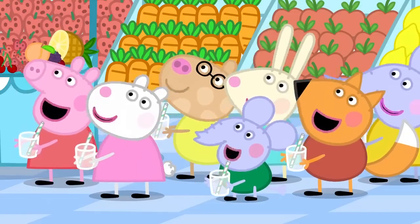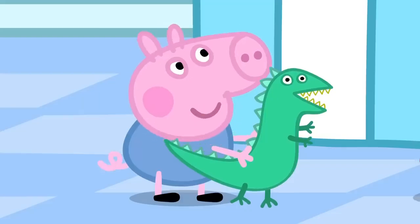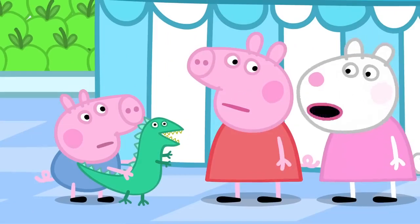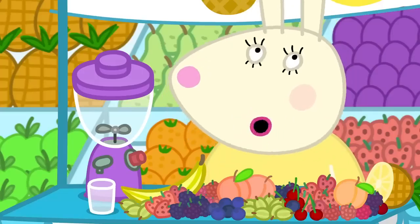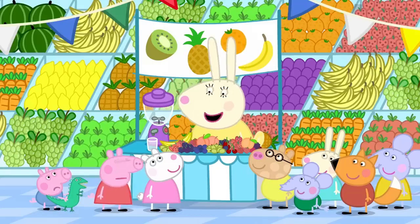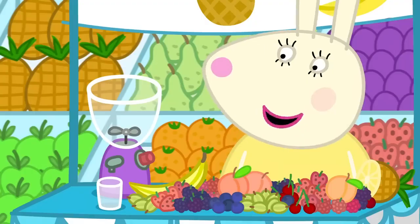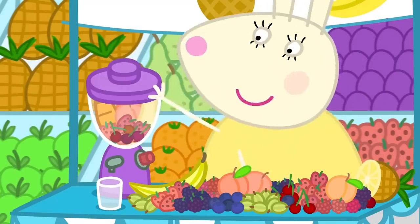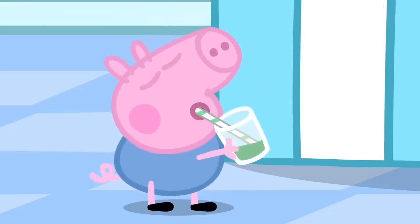Mmm. Lovely. What do you want in your smoothie, George? Strawberry. A smoothie must have lots of fruit in it. How about strawberries and pineapple, George? No. Maybe George would like some dinosaur juice. Dinosaur juice? All dinosaurs like dinosaur juice. Let's see - a bit of this, one of those, a few of these, some of that. One dinosaur juice, just for dinosaurs and their little friends.